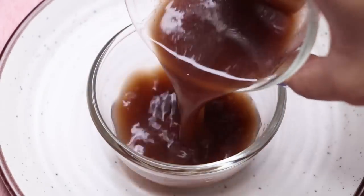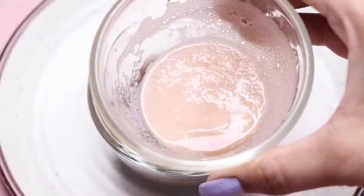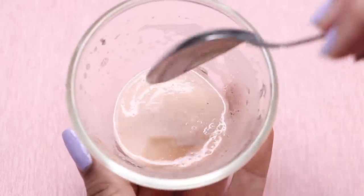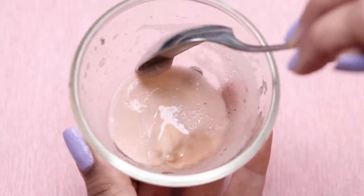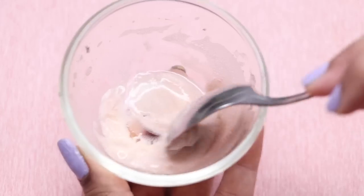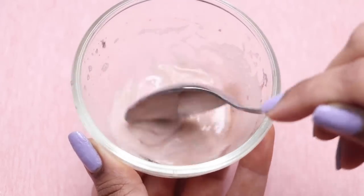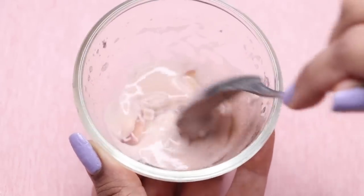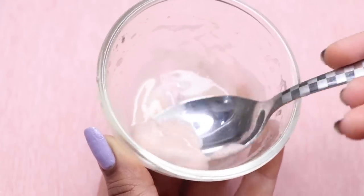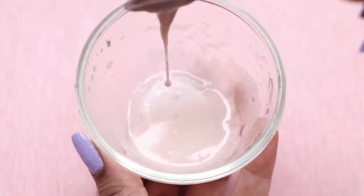Now we transfer the potato juice into another bowl and we'll see that the potato starch has been collected at the bottom — all that white stuff is the potato starch. The starch is the main thing we are going to use today to prepare our cream. The juice is not as important; we have removed the starch from it, and this potato starch is the highlight of the show.